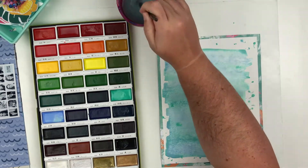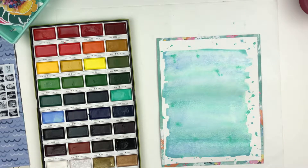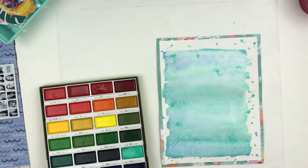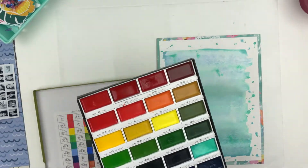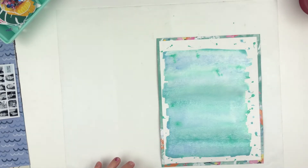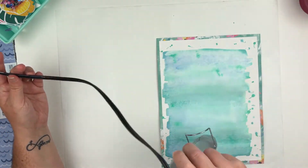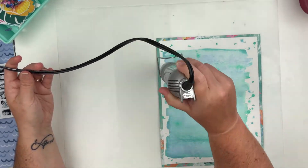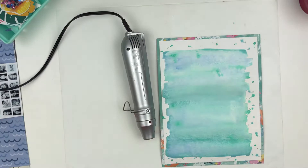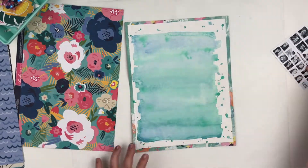I am going to hit it with the heat gun. I'm not going to dry the whole thing on camera just because it does take quite a while to dry since there was a lot of water used for this. I have many, many watercolors and I love these, but I also love my Jane Davenport — it just depends on what color I'm going for. With the Jane Davenport I have more bright colors, but I wasn't really going for super bright with this layout, so that's why I pulled those out.